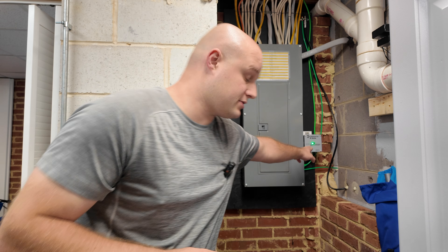Before we get started, some of you may be wondering why I'm installing a new surge protector when I already have one installed on my electrical panel. Well, either my house or right next to my house has been hit by lightning at least three times already since we've lived here for the last three years.